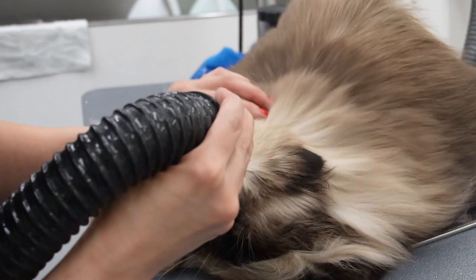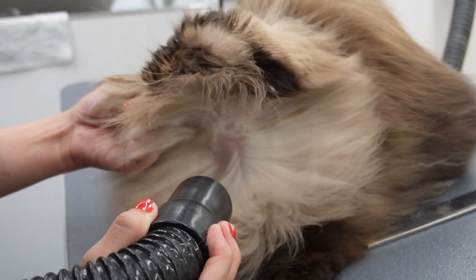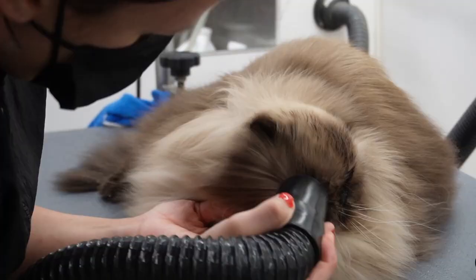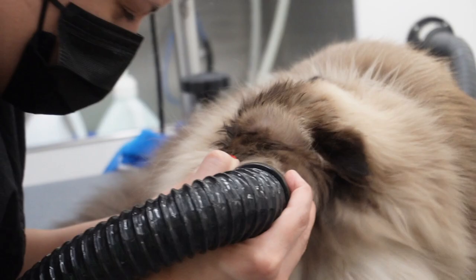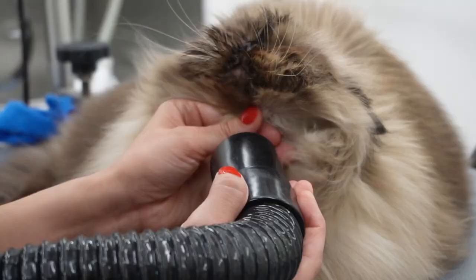As you're going to see here, he does have a huge mat on his neck — no worries, I will take that out. One thing about Toby is that he loves a good chin rub.